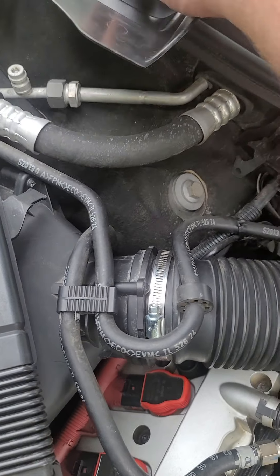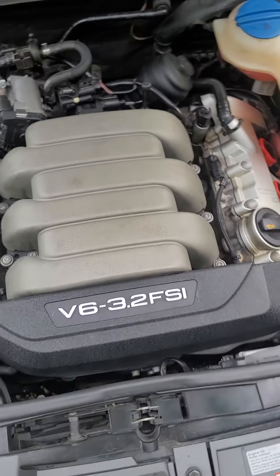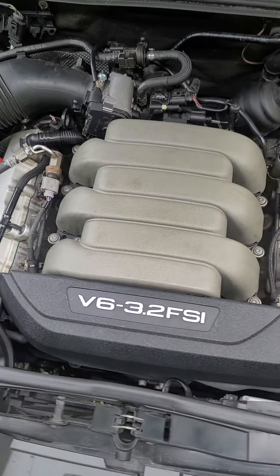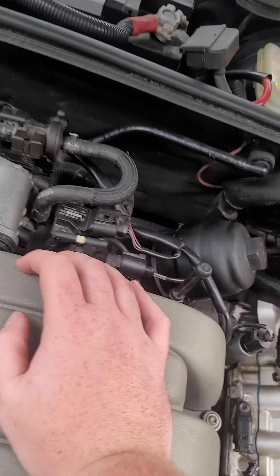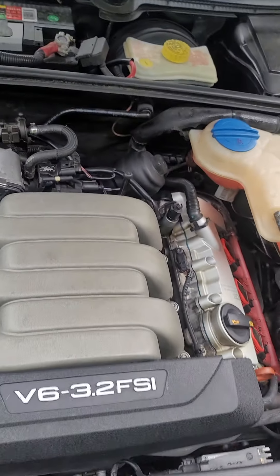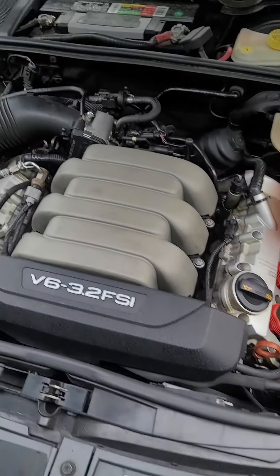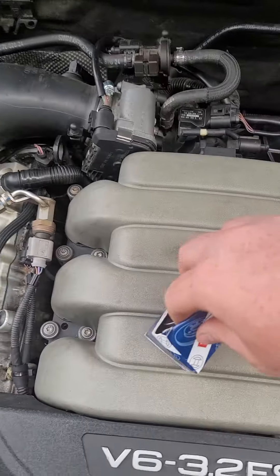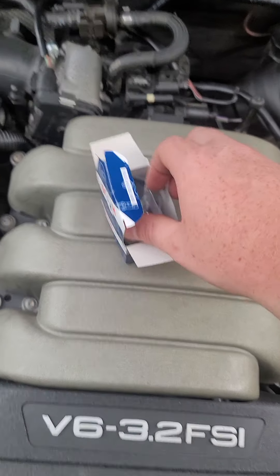Also make sure that if you think you lost that little grommet right there that goes inside and helps it stick, make sure to look on the actual sensor because it could still be stuck on there — it happens to me all the time. This is the MAF and the MAP sensor; it's a two-in-one sensor. I got an OEM Bosch, so it's a good brand, and I got it for pretty cheap.